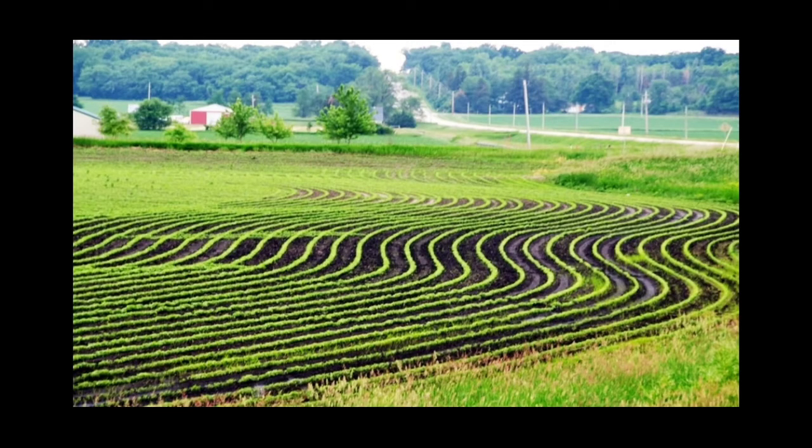Contour plowing can even be done in uneven areas — it is not necessary to be done only in hilly areas. It is an important method to check soil erosion on hill slopes, and it can also be used for plugging gullies and ravines in dissected areas and ravine land. Even gully erosion can be checked by contour plowing.